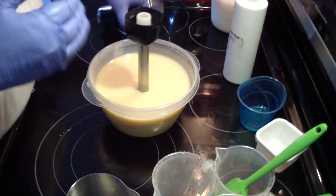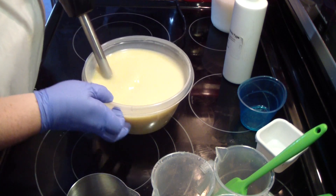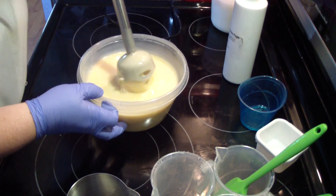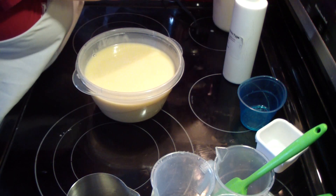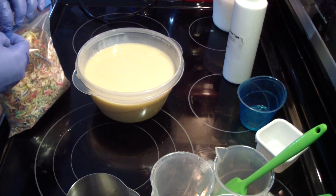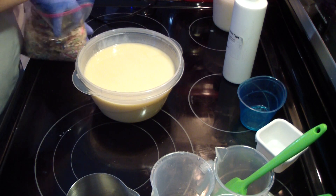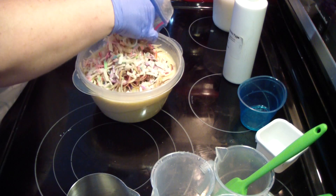Let me go ahead and thicken it up a little bit, kind of get it going. That way when we add our shreds they don't all completely sink. These are the shreds I have from other batches, just all different colors. I'm going to do probably half this bag.